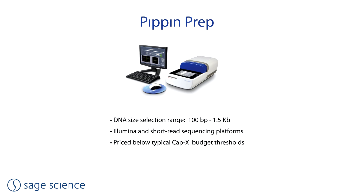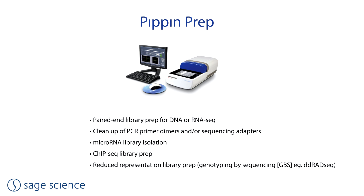The Pippin Prep has a size selection range between 100 base pairs to 1.5 KB. It is typically used with the Illumina sequencing platform, particularly for these methods: paired-end library prep, clean-up of PCR primers or sequencing adapters, microRNA library isolation, ChIP-seq, and reduced representation library prep.